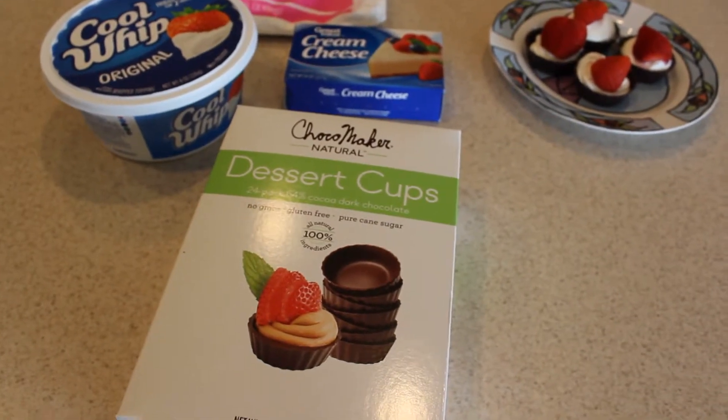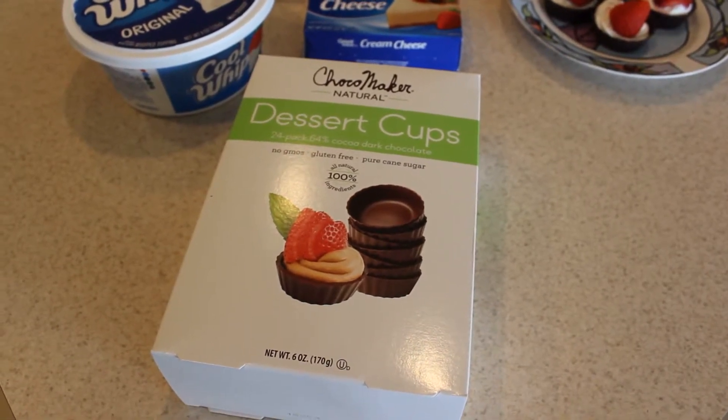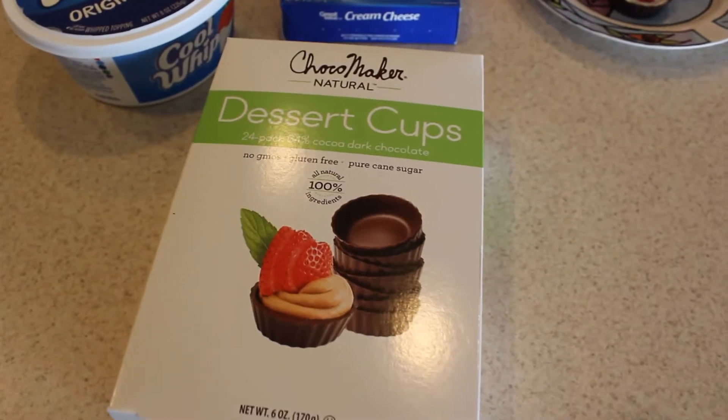Hi guys! The other day I did a Sam's Club haul and I got these Choco Maker Dessert Cups for $0.91 — it's a box of 24.